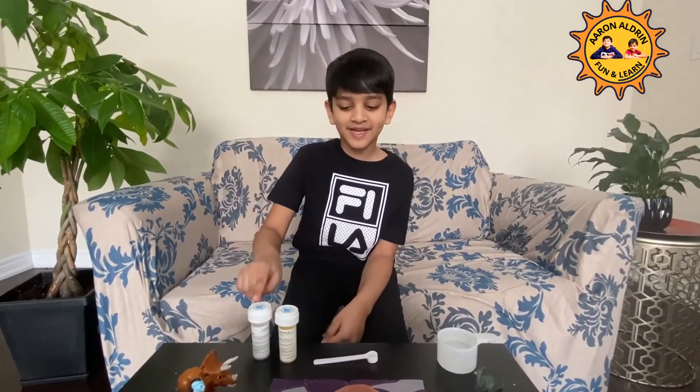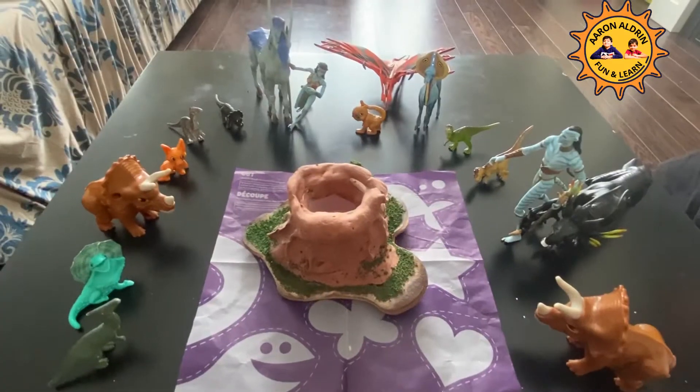Hey guys, in today's video we're going to be doing a volcano experiment. For this experiment you will need citric acid, baking soda, and 1¼ cup of water. Let's start.